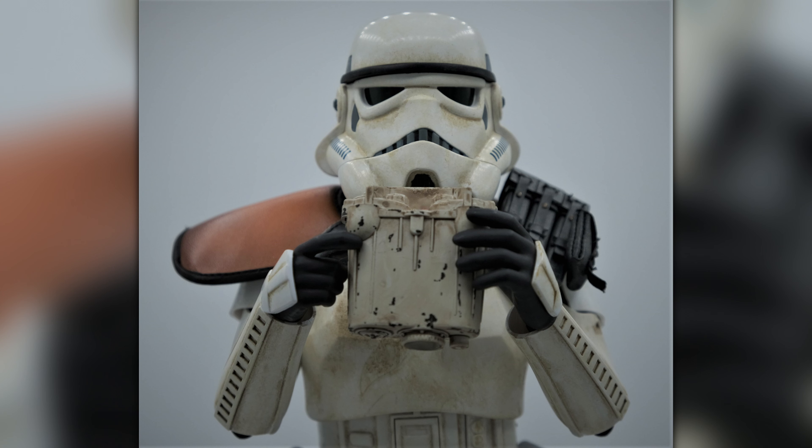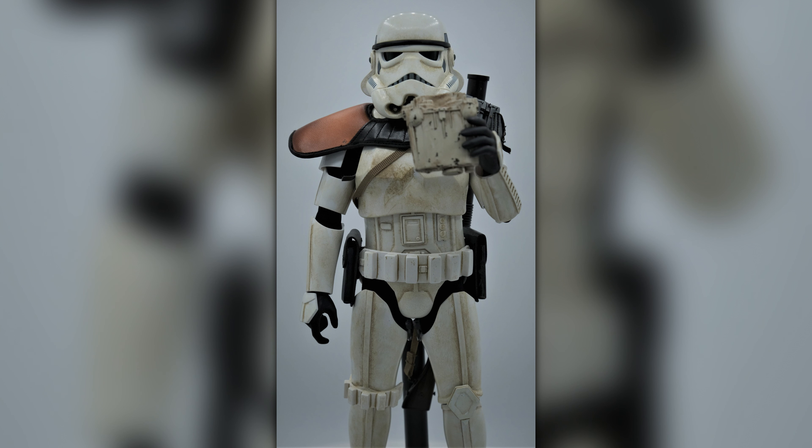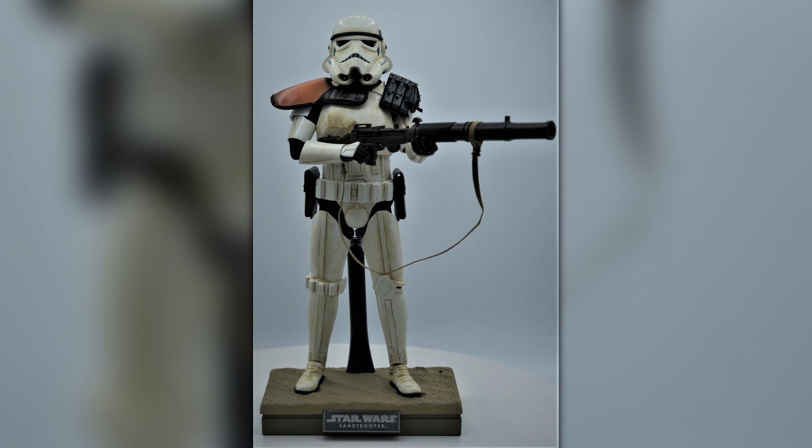As you can see in the photos and the video, the detail and the way it's worn — that worn desert look for being on Tatooine in Star Wars — is just crazy.